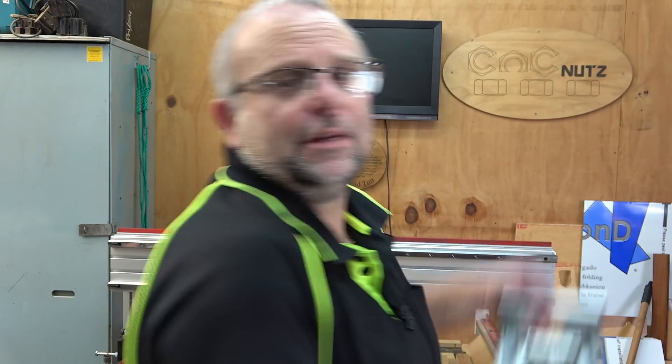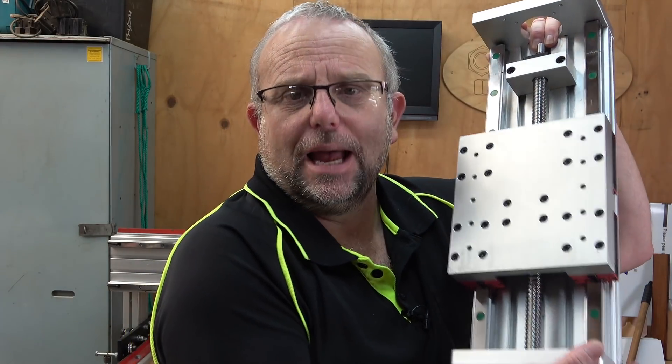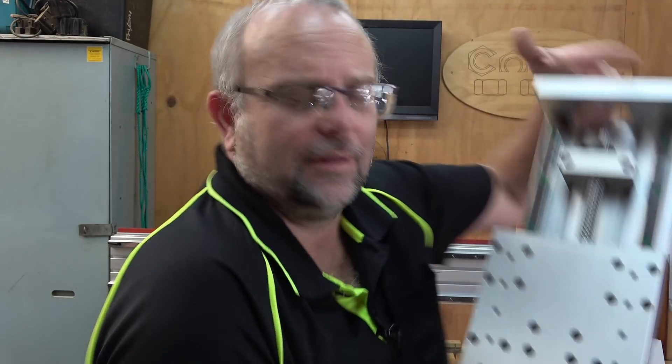Hello fellow CNC nuts and welcome back to part three of rebuilding my CNC machine. In this episode I'll be installing the Z-axis onto the machine — and the reason I say installing and not building is because as a departure from normal, I went out and purchased a pre-made Z-axis. I worked out that by the time I bought the linear rails, the bearings, the ball screws, the extrusions, the aluminium parts, it was pretty much going to cost me as much as just buying one off the shelf.